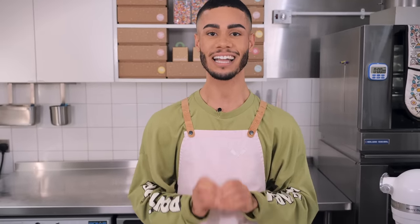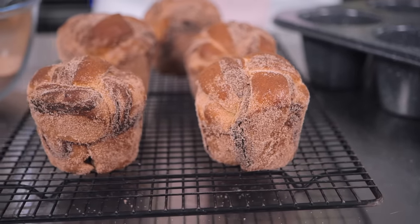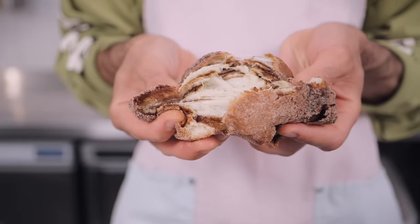Hi guys, welcome back to the Cupcake Gemma channel with me Dane, and today I'm here in the Soho store bringing you another recipe that I absolutely love. It's a wonderfully heartwarming and comforting recipe for cinnamon buns — really soft and pillowy, multi-layered sweet bread buns with a toasty, warming spiced cinnamon and butter filling.